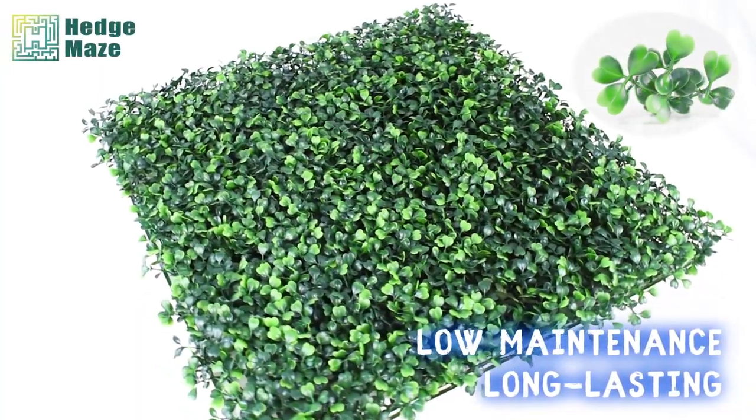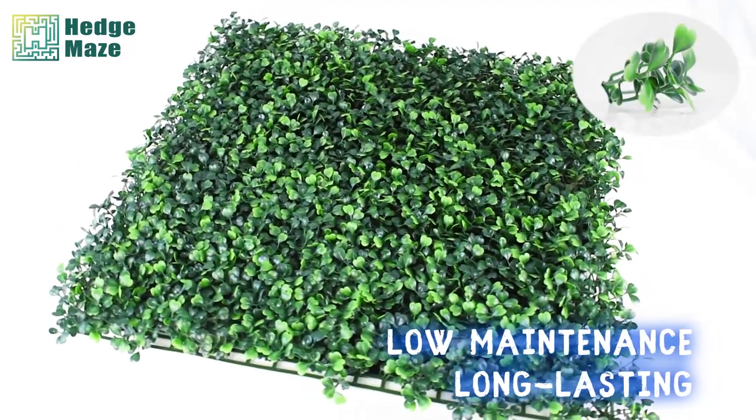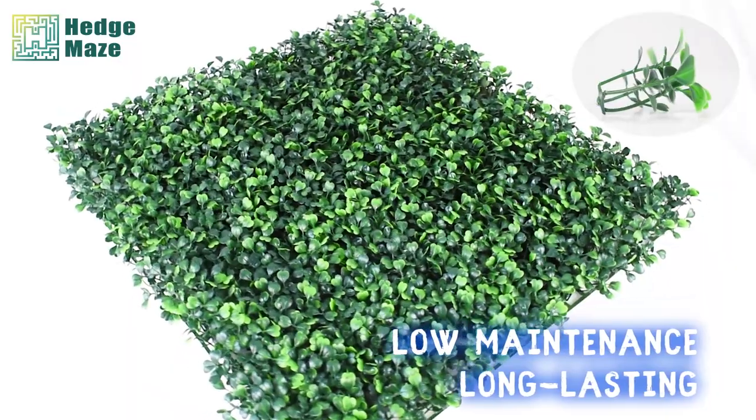Looking for low-maintenance and long-lasting greenery to add a touch of nature to your outdoor and indoor decorations? Try Hedge Maze Artificial Boxwood Panels.